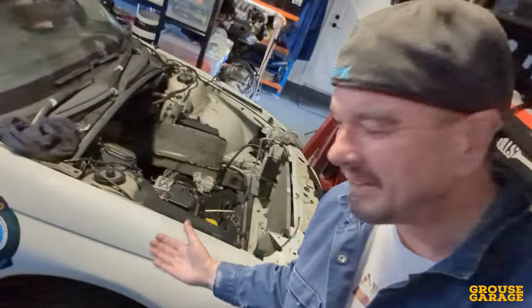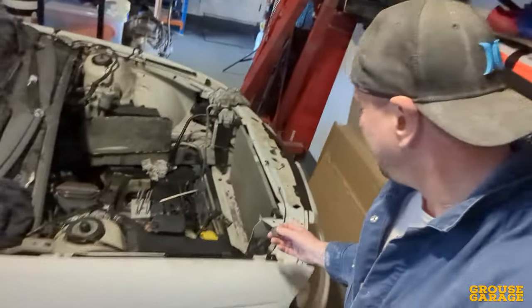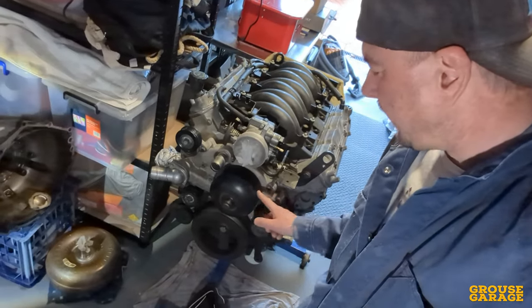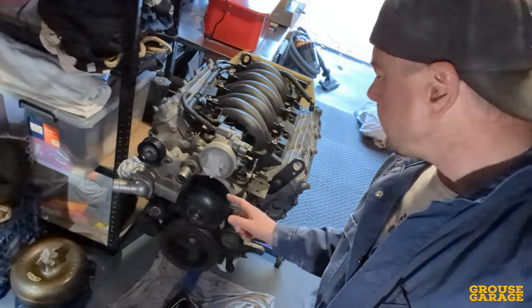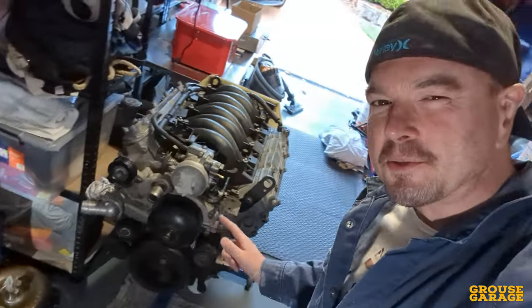Oh my god, check out where this coin's gone — it's gone underneath the bloody car. Where is it? I can't even see it. Oh, there it is. Let's drag it out and have a look. It's heads! After all that, it's heads for the LS1, which means I'm going to start with stripping this. I'm cool with that because I've got a nice big cam, bearings, rings, a double row timing chain — I've got heaps of stuff to go into this motor. So let's start stripping it.